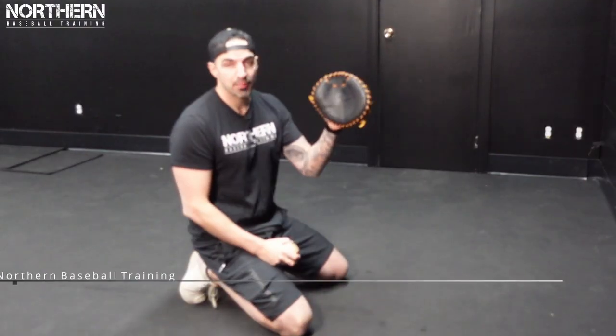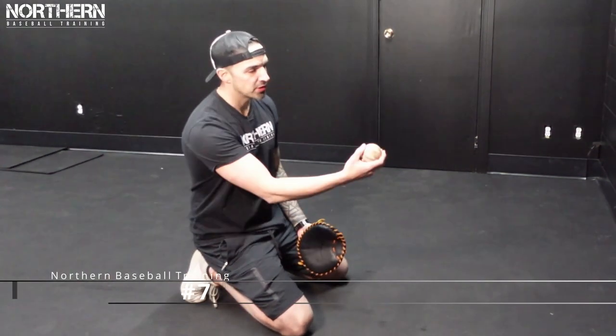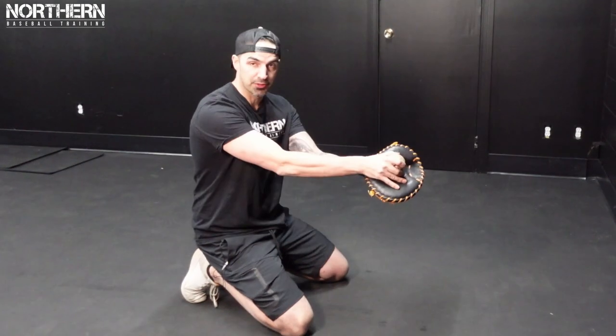For the next progression we're going to grab a pancake glove — and if you don't have one of these I'll link them below. We're just going to bounce it off the wall, pick it up on the short hop, coming through the ball like that.